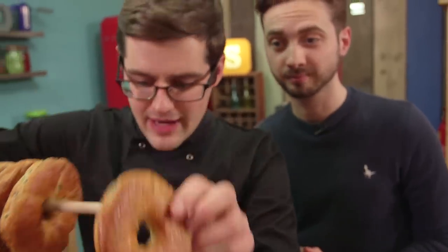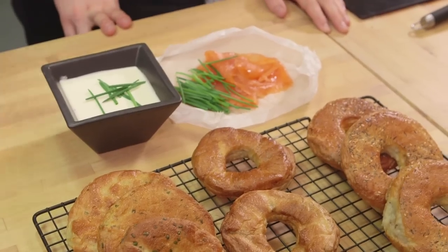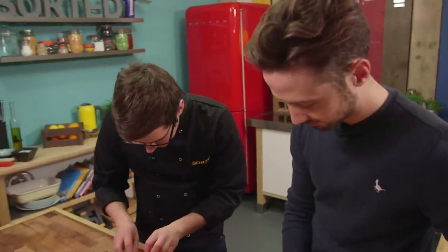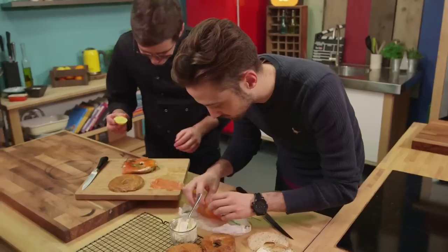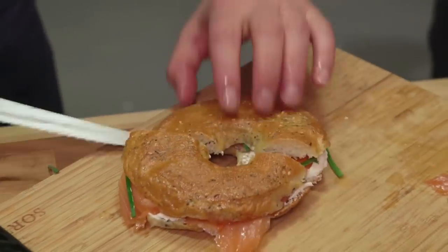And there we go, homemade bagels! We've got seeded ones, we've got sweet ones, we've got chive ones. We can serve them however you like. We've got crème fraîche, smoked salmon, toasted buttered - you decide. Plenty of salmon, a little squeeze of lemon juice, and whether you use the chive bagel or the seeded bagel, that is worth waiting for.